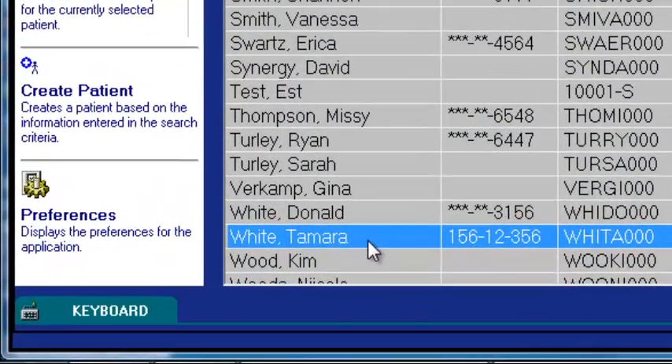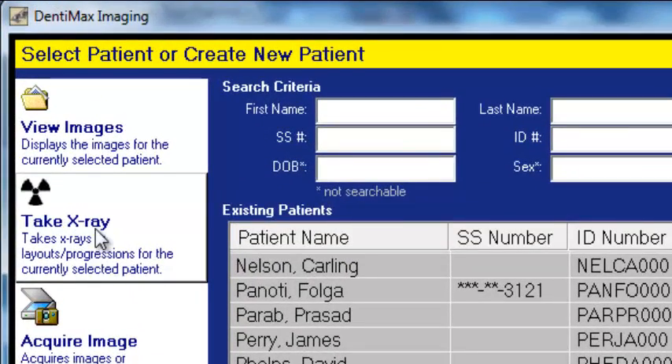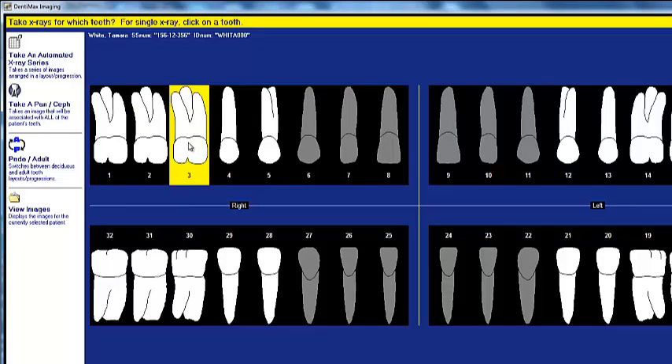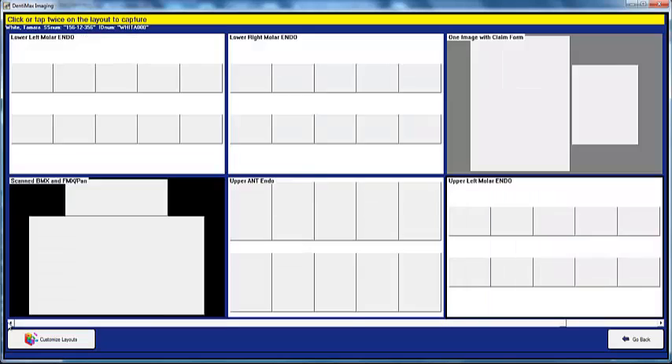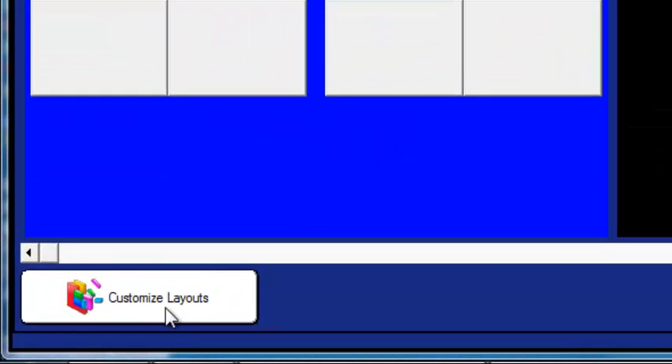Here we are looking at Tamara White. To take an x-ray, all you have to do is tap this oversized Take X-Ray button — it's hard to miss. When we click on that, we can click on a single x-ray to take a PA, or we can click on our automated x-ray series button. You have virtually any mount available for taking x-rays, and if you don't have one, you can create your own customized layout, or we can do it for you.